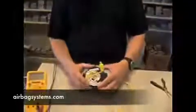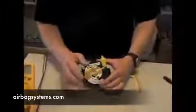Hi. Today we're going to show you how to test a clock spring. This is just to know if you have continuity going from the airbag connector through the clock spring disc down to the base of your steering column.